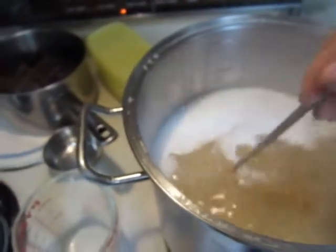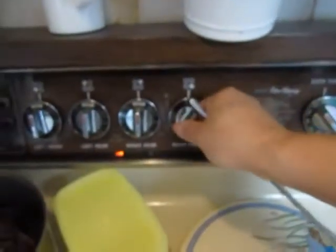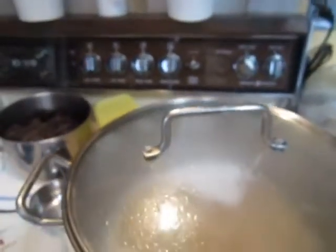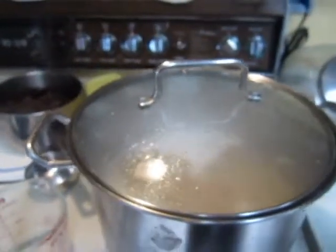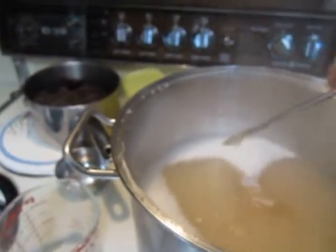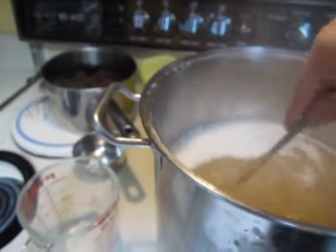Now it comes to a rapid boil. I will now turn off the heat and cover the pot with the lid. If you skip using the lid, then after it cools down you will find that the surface of the solution will form a thin layer.